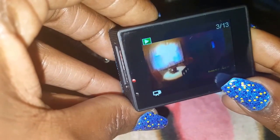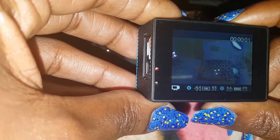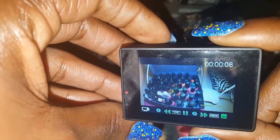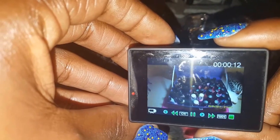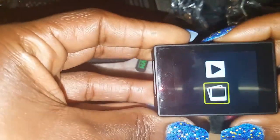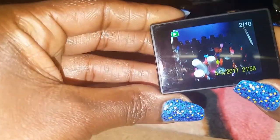One video looks messed up and I don't know what happened. Another video shows my phone and I was recording so I could see what I was doing through my phone. I can also scroll to pictures — they are nice and clear. That's a picture of when I finished my nails. It does have good quality pictures and good quality video.